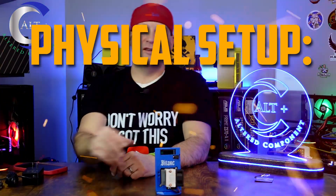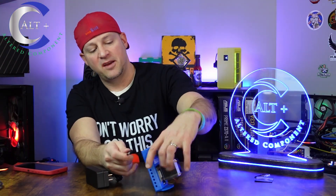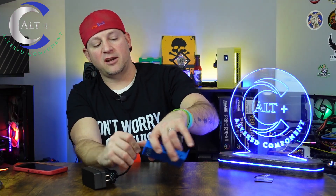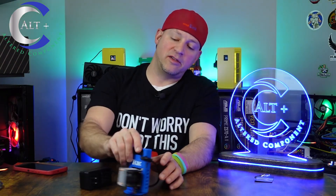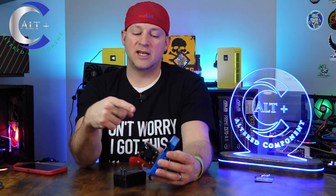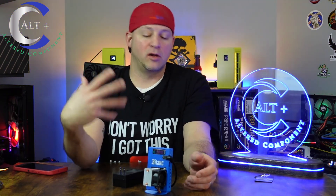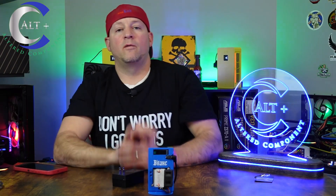Let's go ahead and do the physical setup, which is pretty straightforward. Since this runs on Wi-Fi, it doesn't directly plug into Ethernet. The only thing for physical setup is: plug the power supply into the wall and plug the barrel connector into the power port on the side of the device. I noticed a nice quality of life detail — it's an L-shaped connector on the power adapter, so it fits really nicely with this case and kind of shoots back. That's the kind of small attention to detail that really elevates this compared to a standard BitAxe.